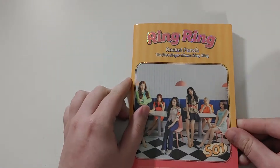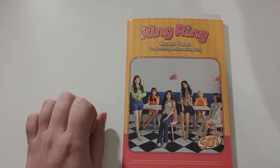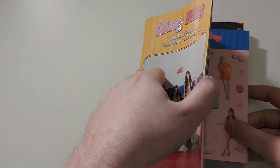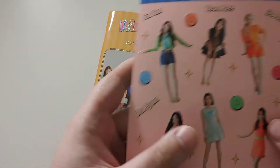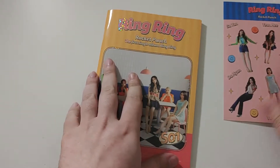So this comes with one photocard and one square postcard. I don't know why a lot of companies are really getting into the square postcards, because it fits very awkwardly into a binder and I think it'll just fall out if held weird. We got stickers — nice stickers. I like stickers when they actually have a high quality photo of the member.